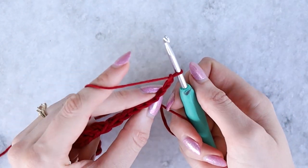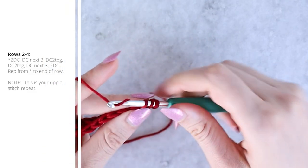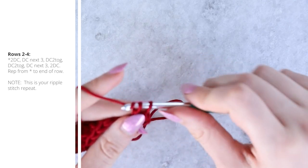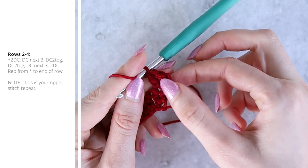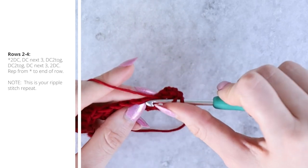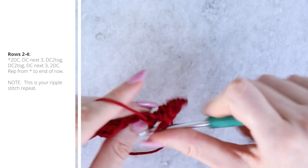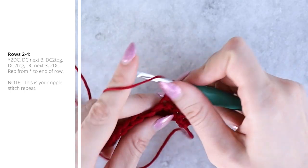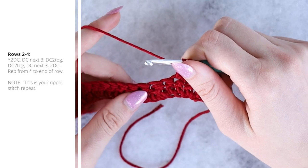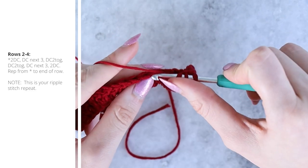Chain two and turn. The chain two is not considered the first stitch of this row — it's just our turning chain and we ignore it. I like it this way because it gives a more even looking edge. In that first stitch, work two double crochets. Then zoom forward through the three double crochet stitches and work the dc2tog: you can see the decreases stack on top of the previous ones.